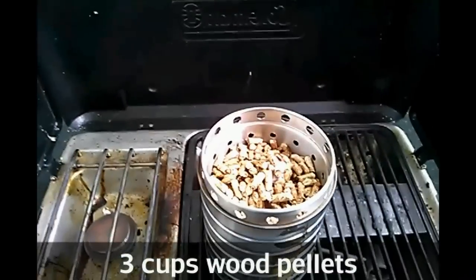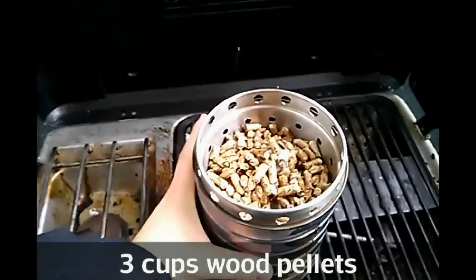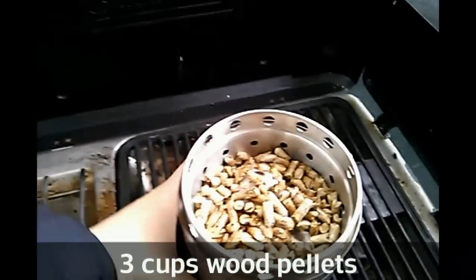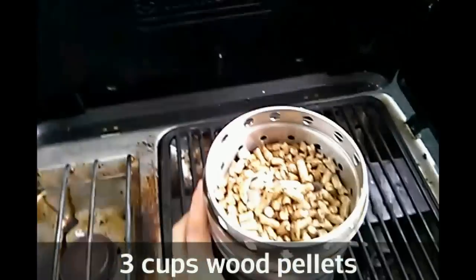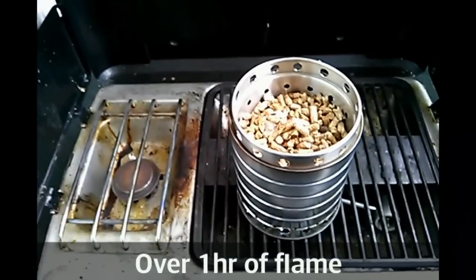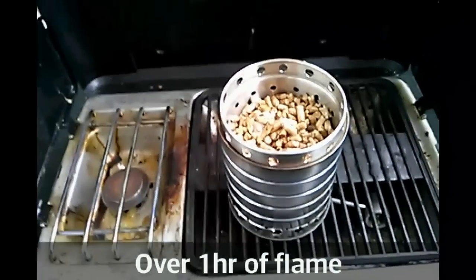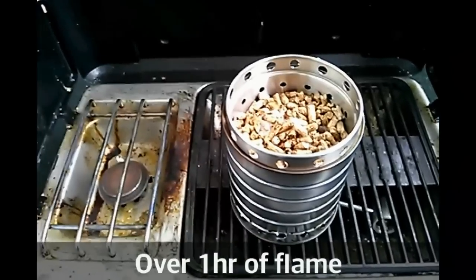Hey guys, this is my second video on wood gas stoves, and this is my version 2. If you've seen my first video, you'll see I attempted to build a wood gas stove using nothing but stainless steel components, mostly stuff from IKEA.